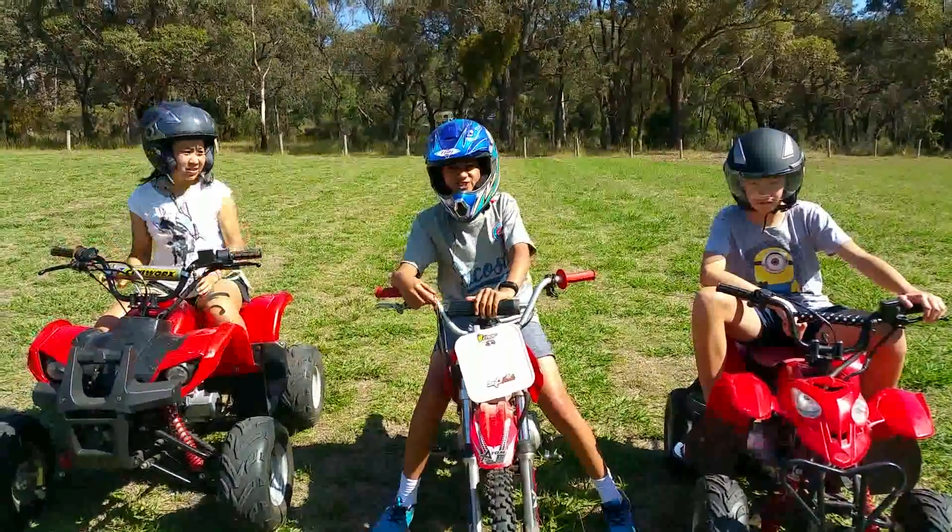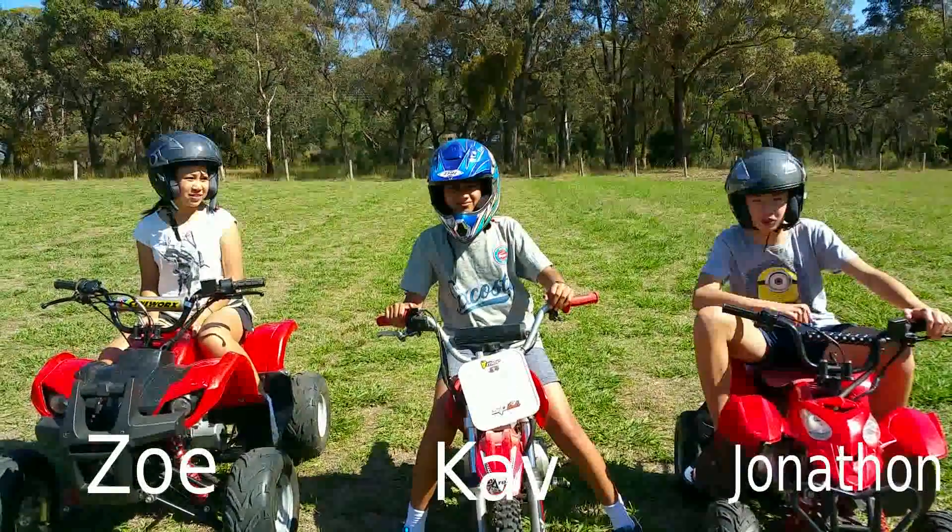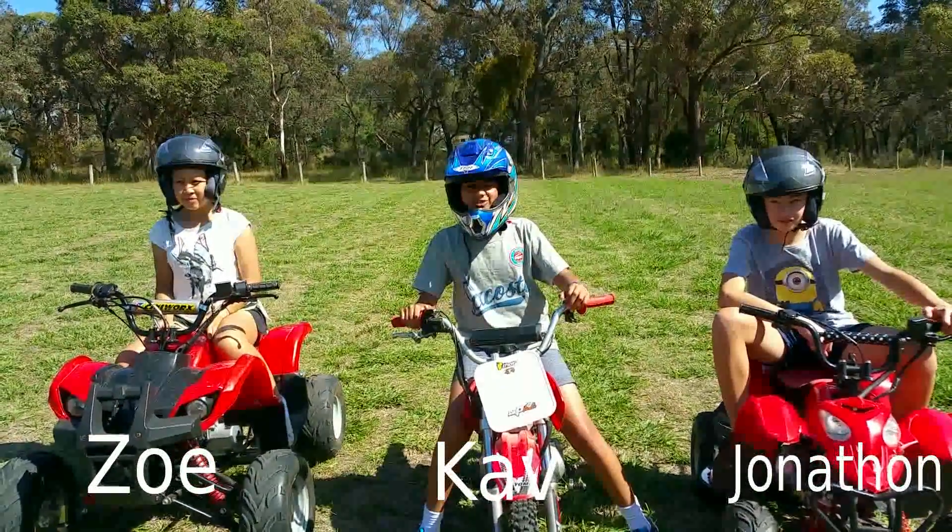Hi, we're the Transformers from Victoria, Australia. My name is Cav. I'm Zoe. And I'm Jonathan. And we're here at our Robotics Training Centre.